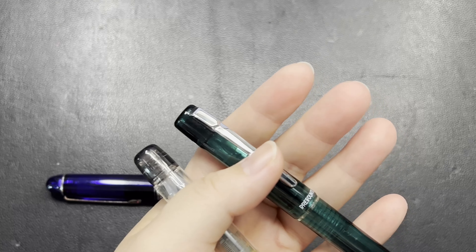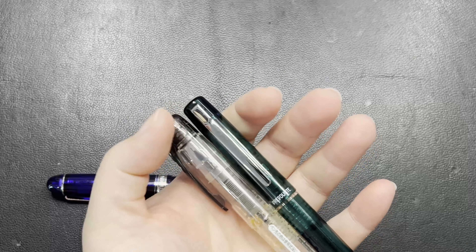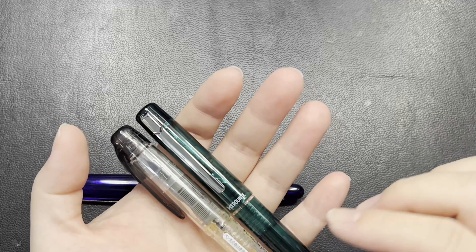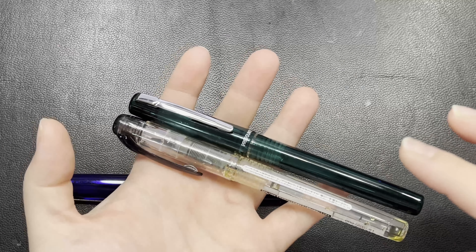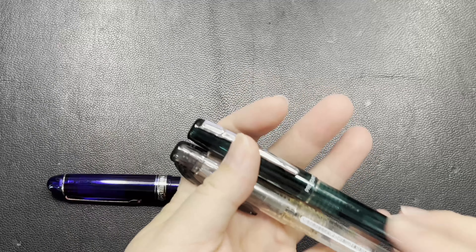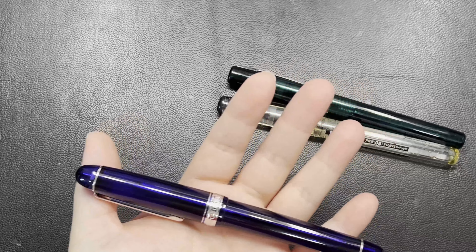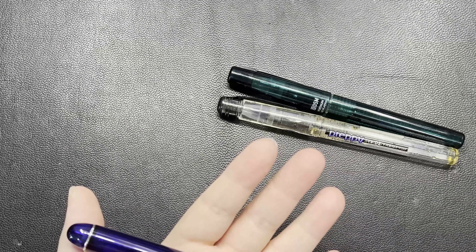The Prokion uses the same cartridge as the rest of the Platinum lineup. A very good thing about Platinum is that they use only one type of converter and one type of cartridge, meaning the exact same converter can be used throughout the entire Platinum fountain pen range. Now from here we are moving up from steel nib to gold nib.